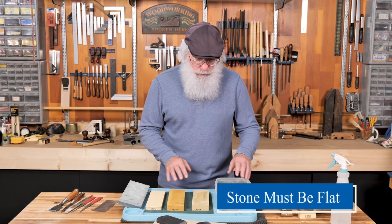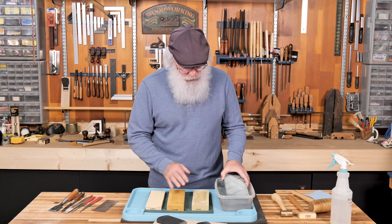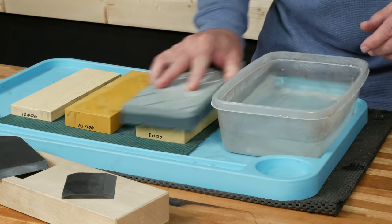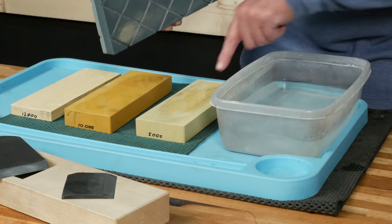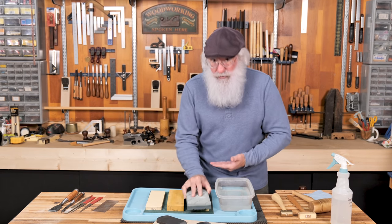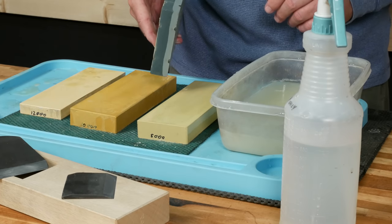To flatten the stones, I use a flattening stone. I make sure my water stones are wet, then I use my flattening stone and just rub it across the top of the water stone, checking to make sure I'm removing material. I don't stop until I get an even color all the way across the stone. I'm going to make sure all three stones are flat before we go about sharpening the blade.